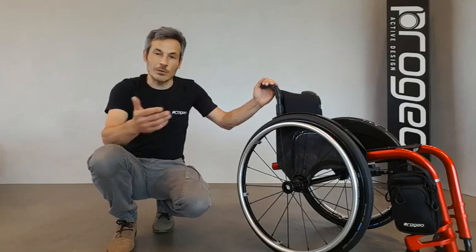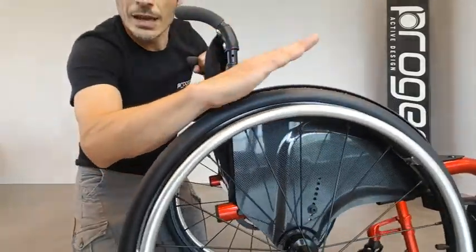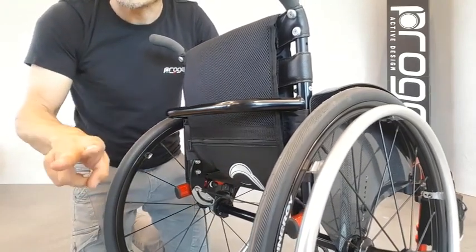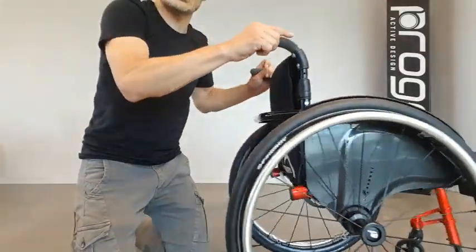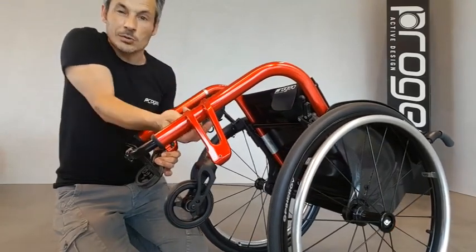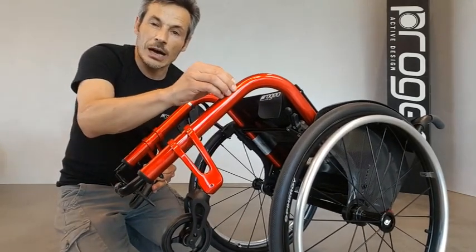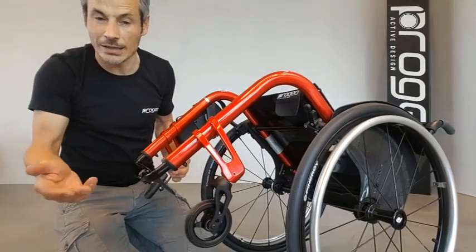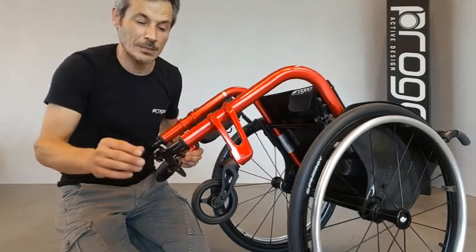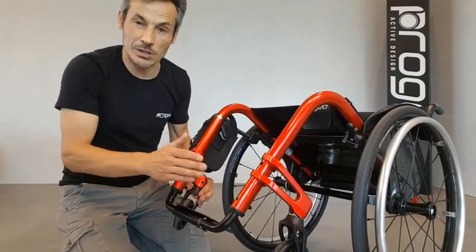Other adjustments for this model include those on the backrest. The backrest is height adjustable and angle adjustable. These two bolts on the plate allow for 20 degrees of angle adjustment. Regarding the front height, we have a fork support with a sliding system. Two bolts fix the clamp, and once you loosen them you are able to slide it upward or downward to the desired height. The fork support includes a very easy angle adjustment system, and the foot plates adjust in height, inclination and position as well.